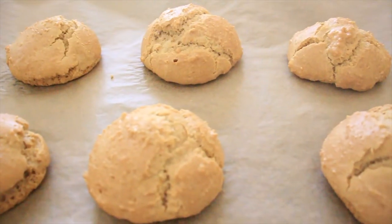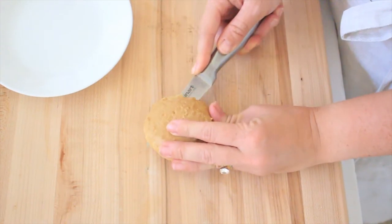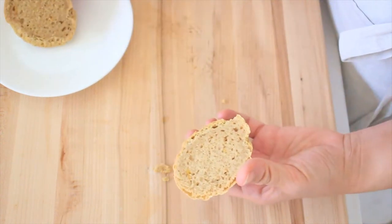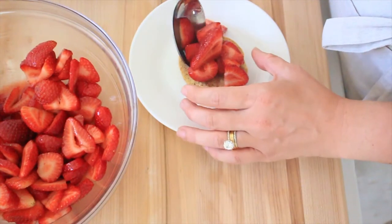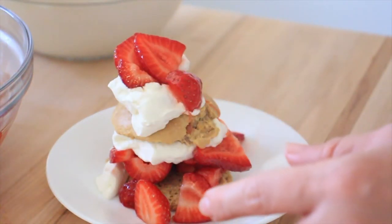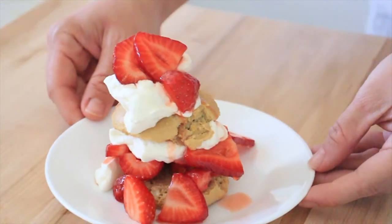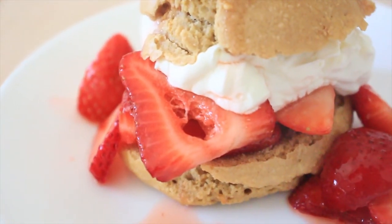Our shortbreads are done. While still warm, I take a knife and cut one in half — the inside is so beautiful with little bubbles, just the right amount of sweetness, and you can smell that lemon zest. Grab the strawberries from the fridge and add a heaping spoonful on top, then a big dollop of whipped cream. Place the top of the shortcake back on, add more whipped cream and strawberries, and drizzle the beautiful juice from the bottom of the strawberry bowl over everything. It looks absolutely beautiful and tastes amazing.